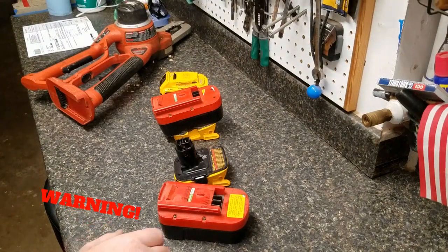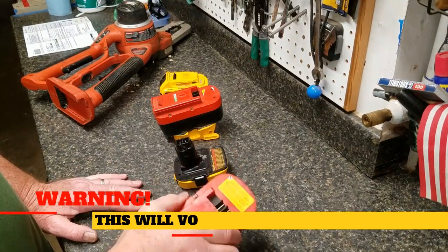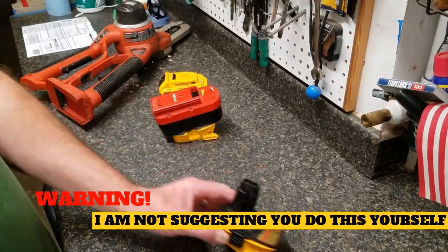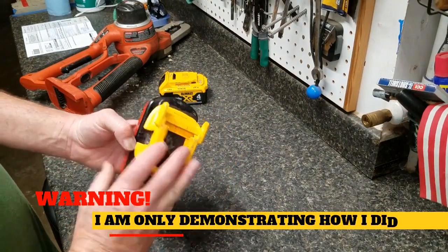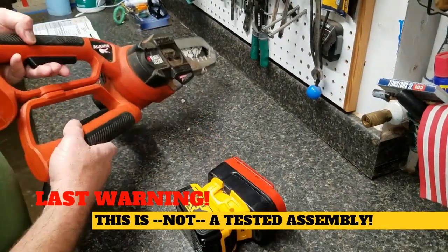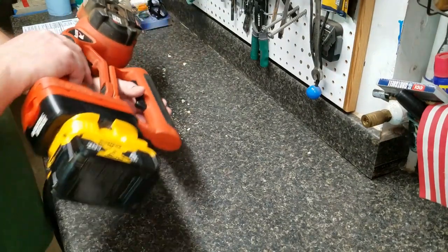The purpose of this video is to demonstrate how I mated an original 18-volt Black & Decker cordless tool battery with a DeWalt 20-volt to 18-volt adapter by disassembling both of them to come up with this hybrid adapter situation, which will accept 20-volt DeWalt batteries, thereby making tools like this much more useful. If you own any Black & Decker 18-volt tools, you know exactly what I'm talking about.